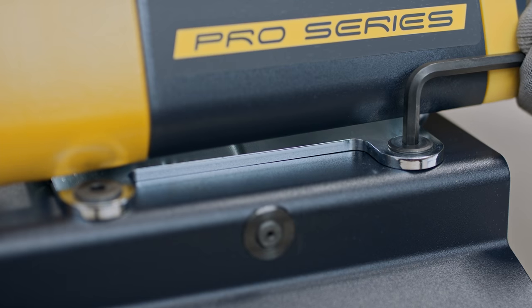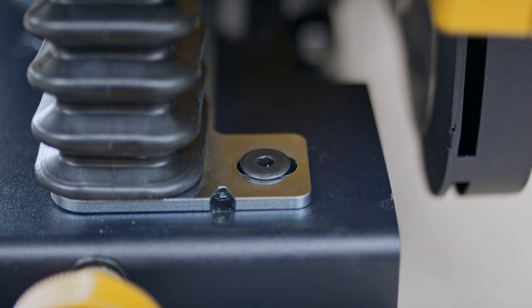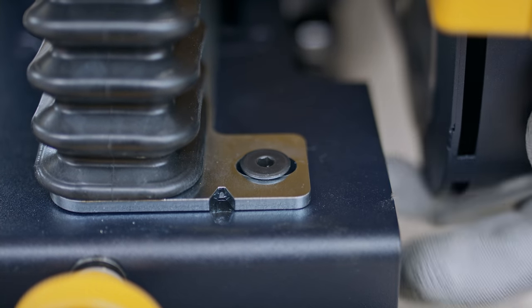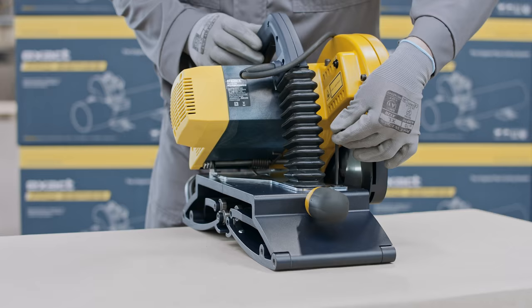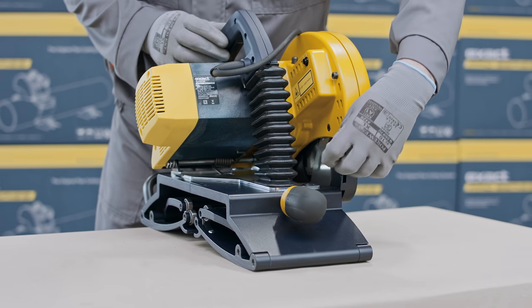Loosen the two locking screws. Then turn the motor part in the desired direction: if the cut is from left to right, turn or adjust the motor part to the right; if the cut is from right to left, turn or adjust the motor part to the left. Make only small adjustments, one at a time. Do not over-adjust, as the blade can be damaged due to misalignment. Once you are satisfied with the alignment, tighten the two locking screws.